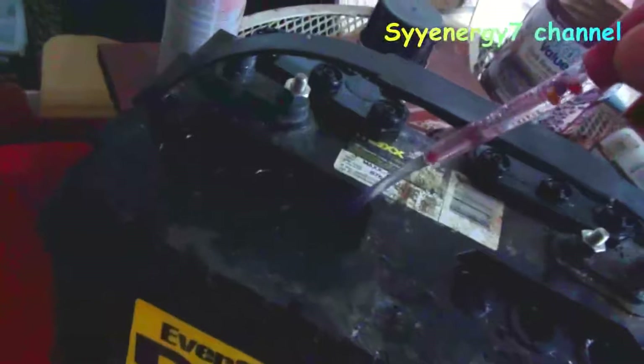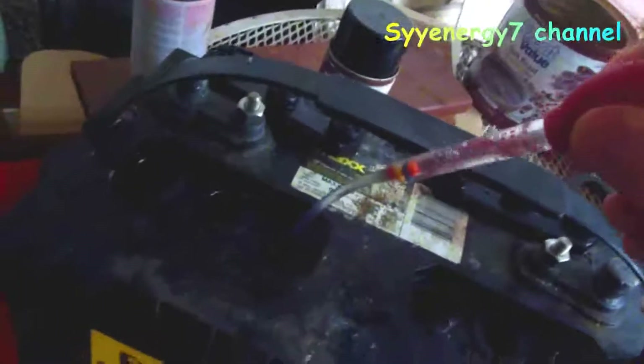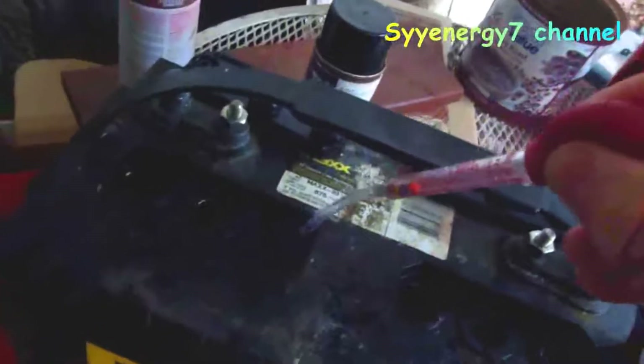Let me get down here — I've got two dead cells on this battery. It's not coming back because I've been trying everything.